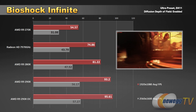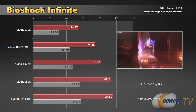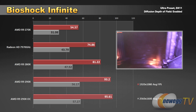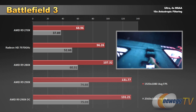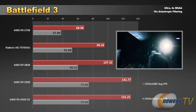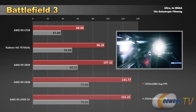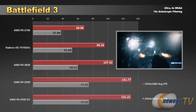Next up, Bioshock Infinite - another very popular game. The R9 290X is doing an excellent job, almost hitting that 60 frames per second mark at 2560 by 1600. With a few adjustments to settings that would be easily achievable. I do run most of these benchmarks at very high settings, so you can always get a better frame rate by turning off things like anti-aliasing or filtering. Here's Battlefield 3 - this is where I actually didn't get much of a boost from the overclock. But we did hit 131 frames per second at 1920 by 1080 and about 75 frames per second at 2560 by 1600 - easily playable at 60 frames per second at really high resolution.